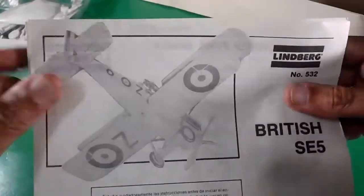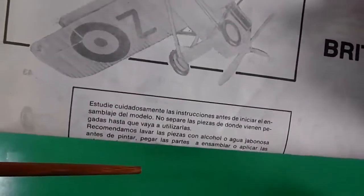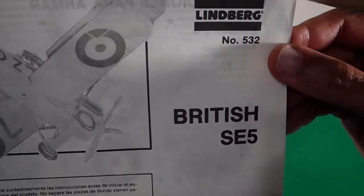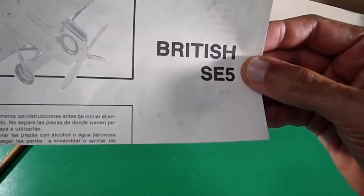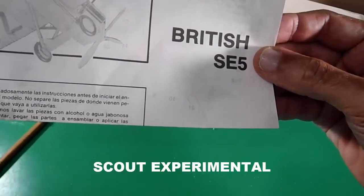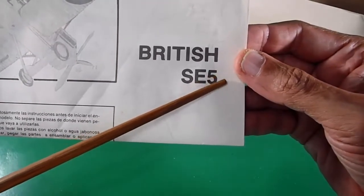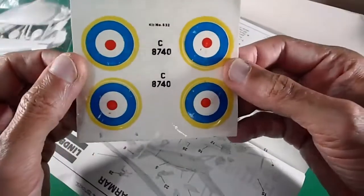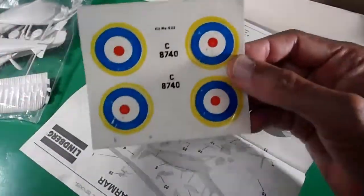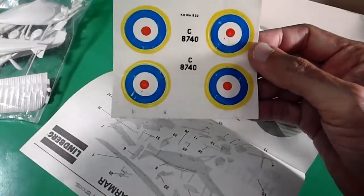Looking at the aircraft, this is the under view with the hole for the display stand pin. Number 532 — the British SE5. The meaning of SE is Scout Experimental 5A — it should be the letter A but it is not showing up. The stickers or dry transfers include British insignias and letters, nothing else — no stripes, no tail decoration. You should paint it.